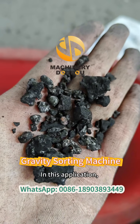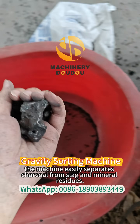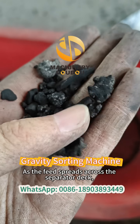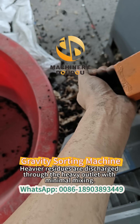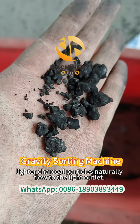In this application, the machine easily separates charcoal from slag and mineral residues as the feed spreads across the separator deck. Heavier residues are discharged through the heavy outlet with minimal mixing. Lighter charcoal particles naturally flow to the light outlet.